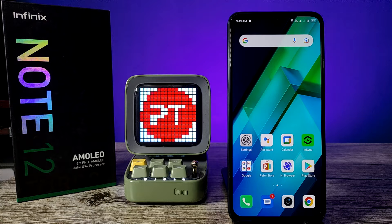Hey guys, welcome back to Phone Tricks. In this video we will learn how to take a screenshot on the Infinix Note 12, Note 12 Pro, and Note 12 Turbo smartphones. So without further ado, let's get started.